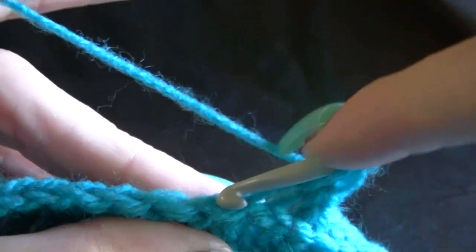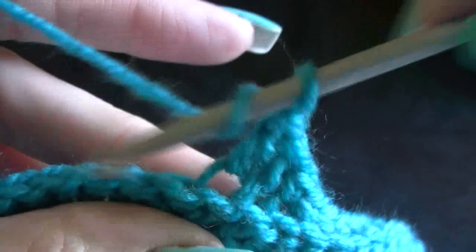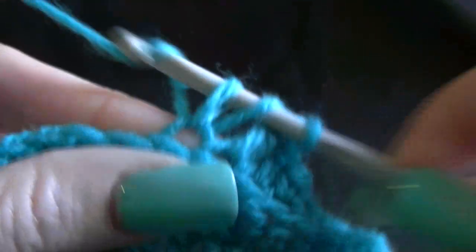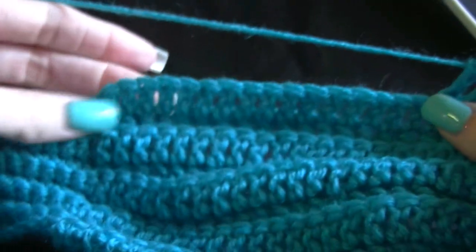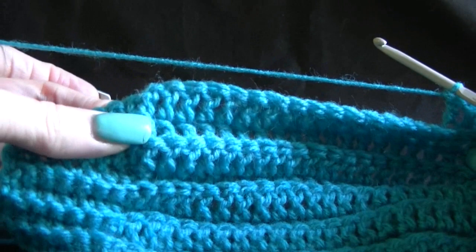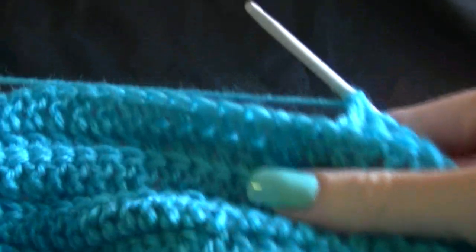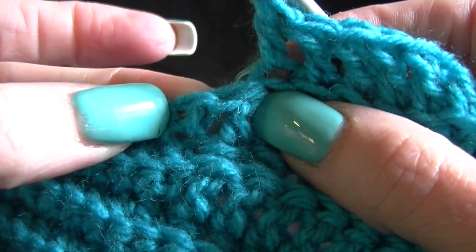We want to do 20 double crochets in the back loops. You should have 20 on the previous row, so we just need to double crochet along until we get to our last double. 20 stitches will bring us up to here where our last double crochet is. Go along and do your 20 stitches. I've got just one more stitch to do because this is my last double and the next is a single.